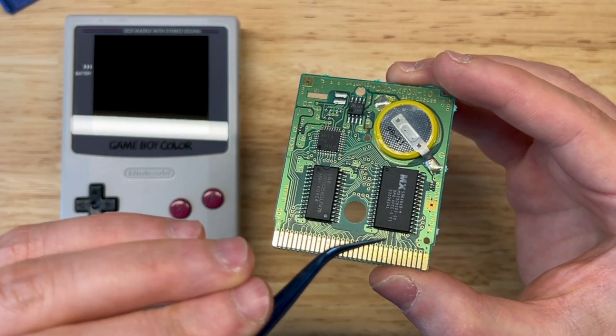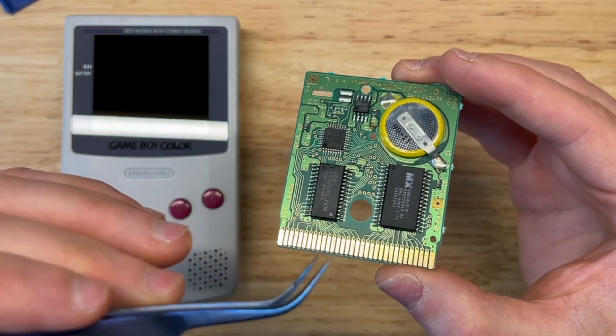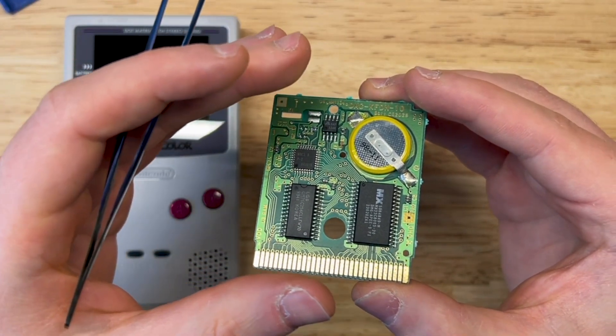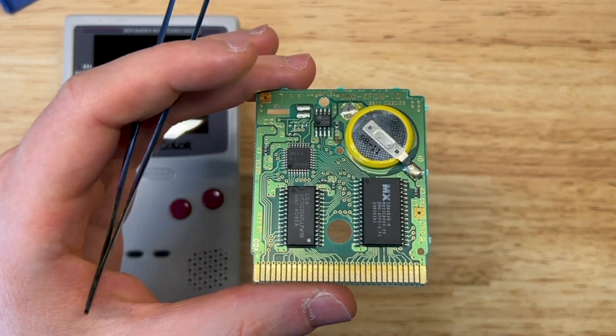In the case of this repair, even though this looks kind of bad, it's actually fine. There's another issue that's going on here, so I'll take you through it and show you how to repair it. Let's get it under a microscope.